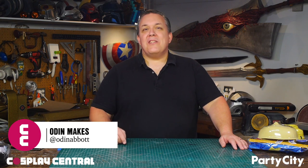Hello, I'm Odin, and I got a fun request from RedPop and Party City. They asked if I could go to a Party City, pick up a few items, and make a full cosplay out of it. Sure, that should be easy.